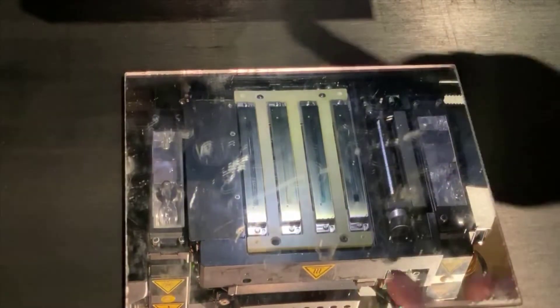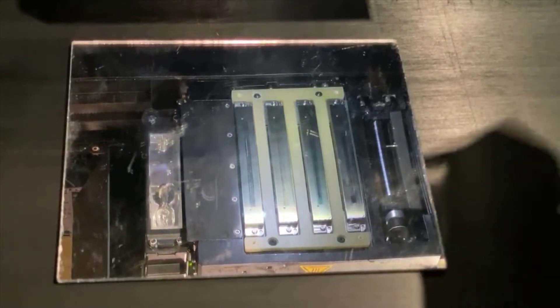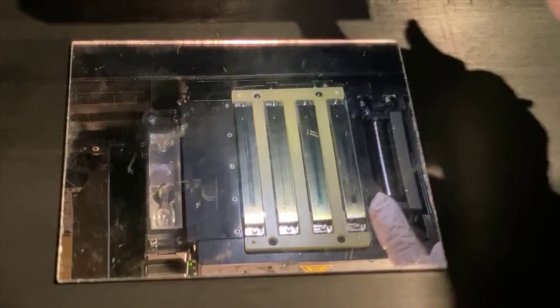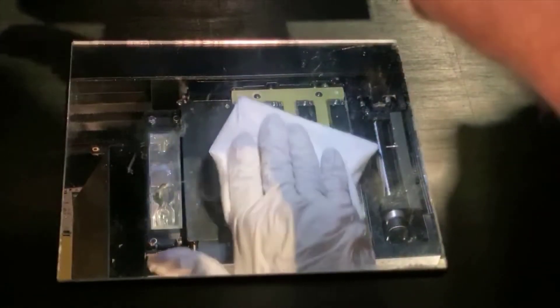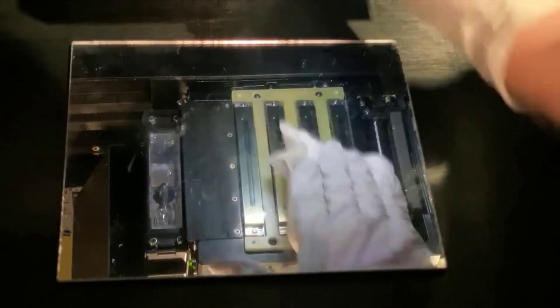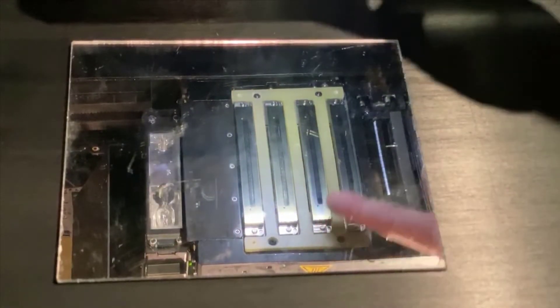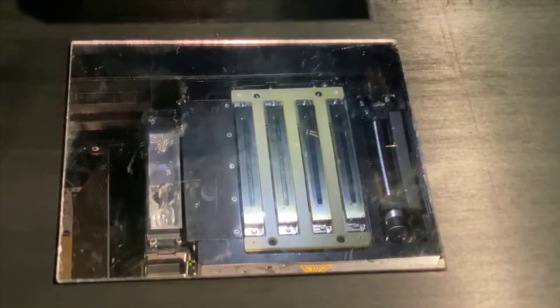Once you're done — after you've cleaned the roller with the lint-free cloth and all the heads, giving them a good scrub back and forth — what you should see are heads that are clean and shiny, essentially like brand new, after every single run.